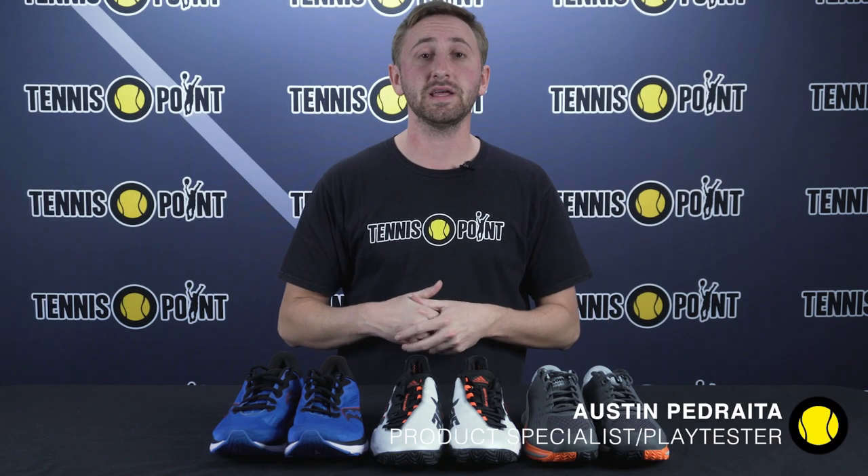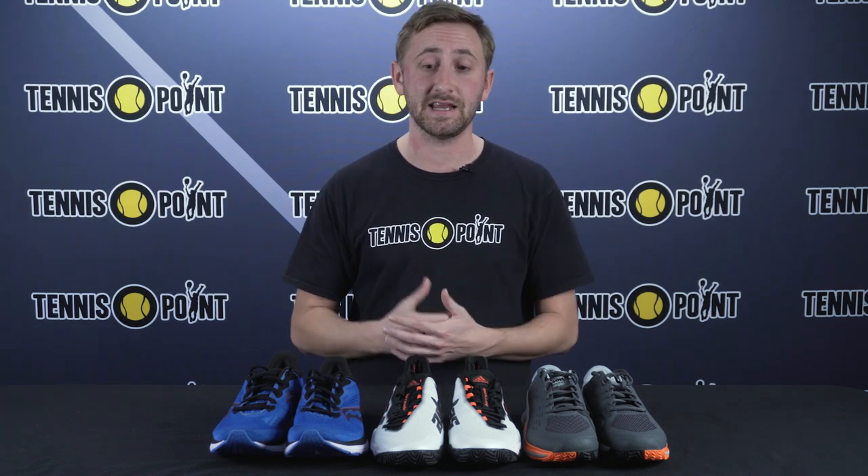Hey Team Yellow, today we're here to explain the importance of playing your preferred pickleball or tennis sport in an all-court or tennis-specific shoe versus a running shoe. We've seen quite a lot of pickleball and tennis players at some of the public parks and clubs playing in a running shoe, and that really can make you prone to injury, especially on the ankle, as running shoes aren't meant to provide the most support when moving laterally as frequently as that happens on a tennis or pickleball court.